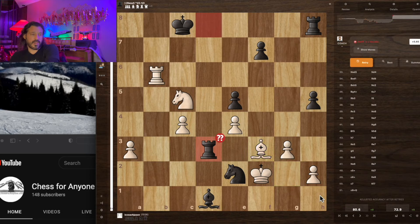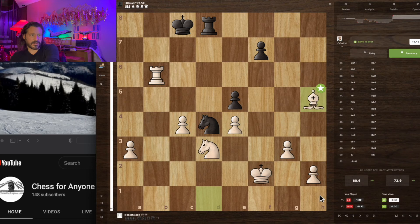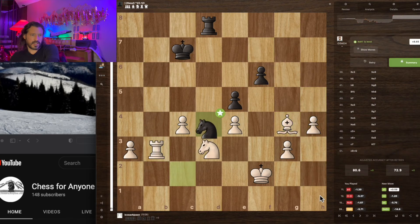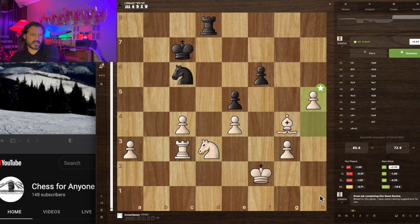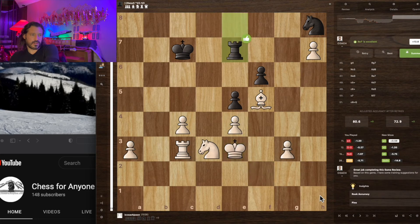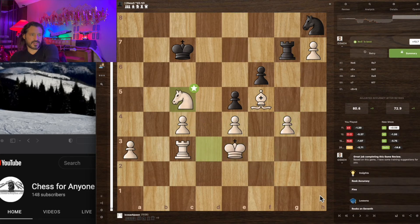That was a blunder there, and it ends up working out to a draw. I've got to go rescue my son, so it's about time to take a break. That was the game — it was a good one for sure, just trying to improve my position little by little.